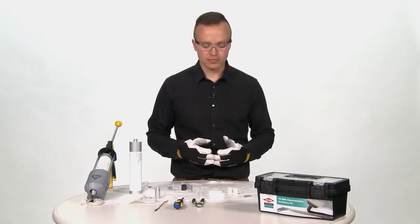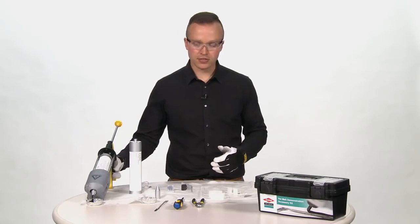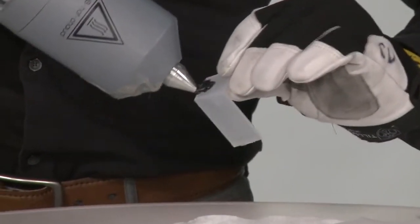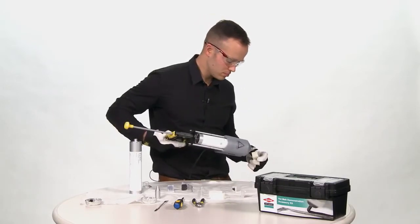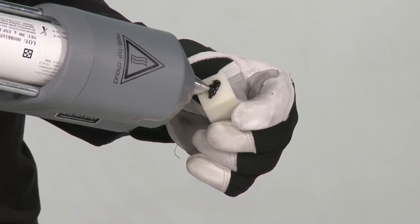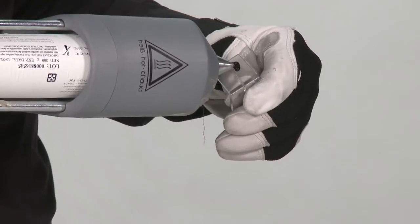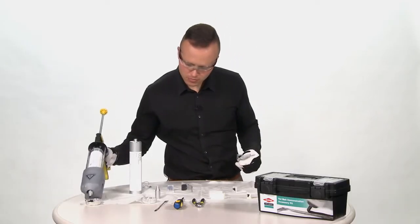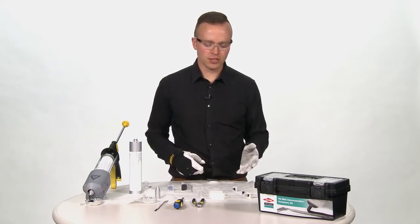I am going to start with the open time. I have my substrates placed here. The first thing I am going to do is dispense the material onto each of the three substrates. I'm going to wait to assemble them because I want to show that you do not need to assemble the substrates immediately.